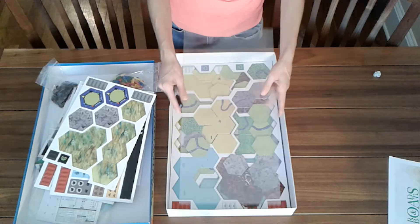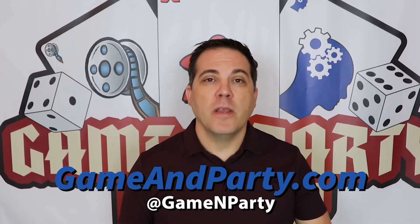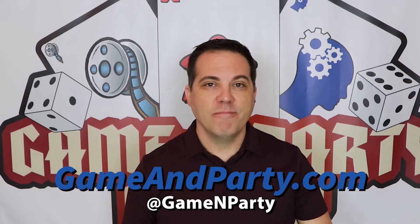Thanks for watching! If you enjoyed this video, please give it a like and subscribe to our channel. Also check out our podcast — you can find us on all of our social media sites at gameandparty.com. See you on the next video.